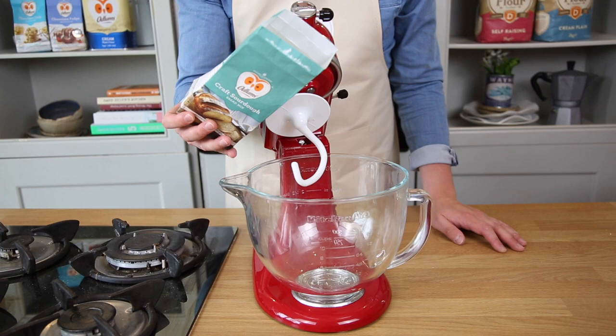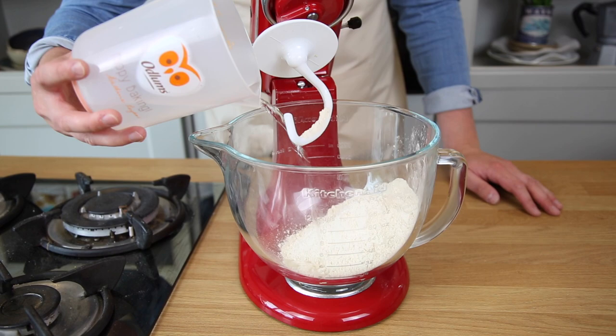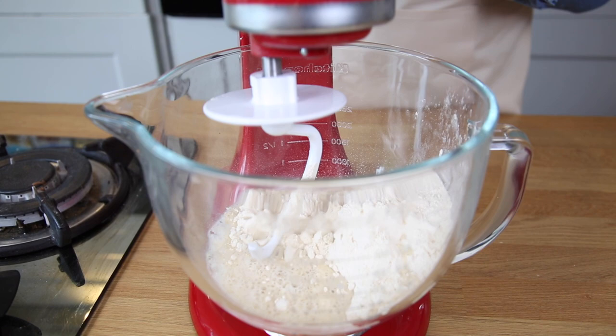We're just going to go in with the Odlams Craft Sourdough Bread Mix into your mixer. Next we're going to go in with 225ml of lukewarm water. Now we're going to turn this on a low speed firstly for 4 minutes and then turn it up to a medium speed for 10.